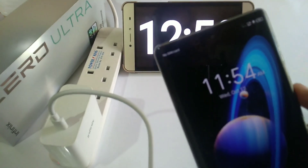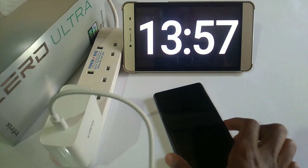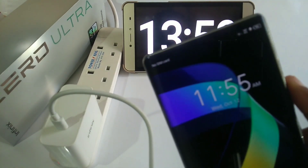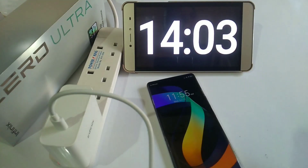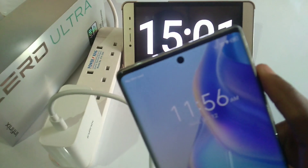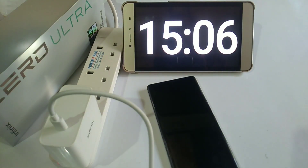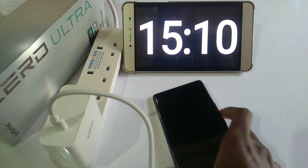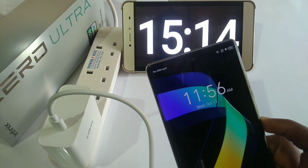93% after 13 minutes, 96% after 14 minutes, 98% after 15 minutes and 14 seconds, 99% after 15 minutes 14 seconds.